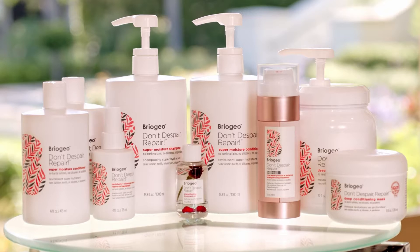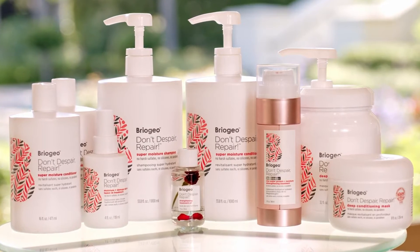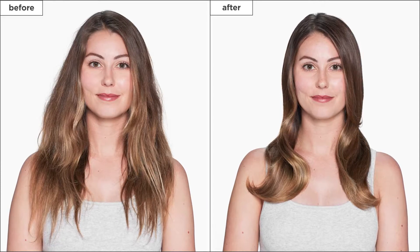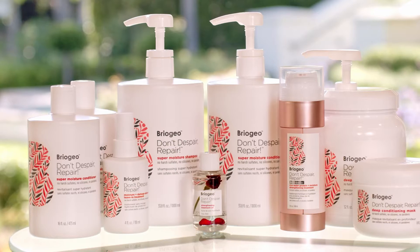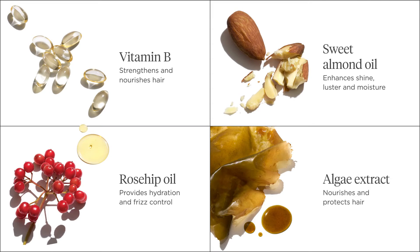Our scientifically proven Don't Despair Repair collection strengthens hair, helps prevent future breakage, and restores dry, damaged hair back to its healthy state. Our signature clean formulas help repair existing damage while strengthening the hair against future breakage.